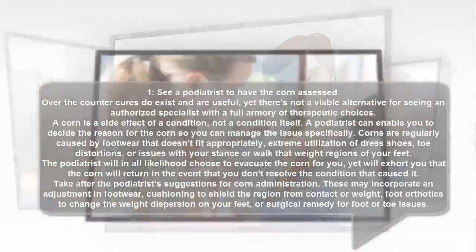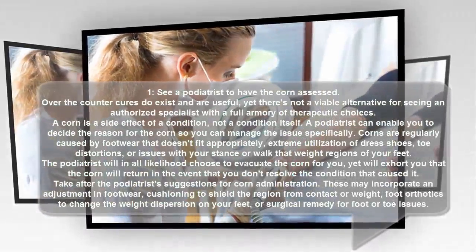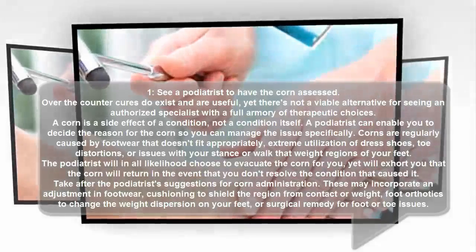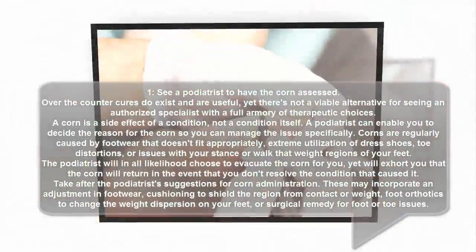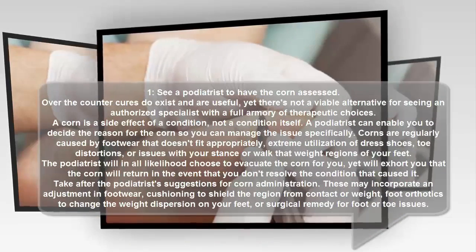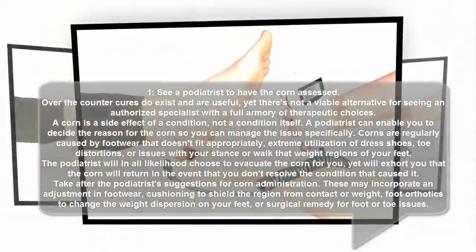1. See a podiatrist to have the corn evaluated. Over-the-counter cures do exist and are helpful, yet there is no substitute for seeing a licensed specialist with a full range of treatment options. A corn is a symptom of a condition, not a condition itself. A podiatrist can help you determine the cause of the corn so you can address the issue directly.